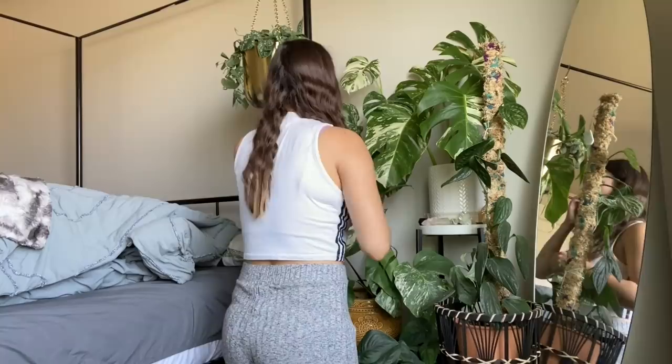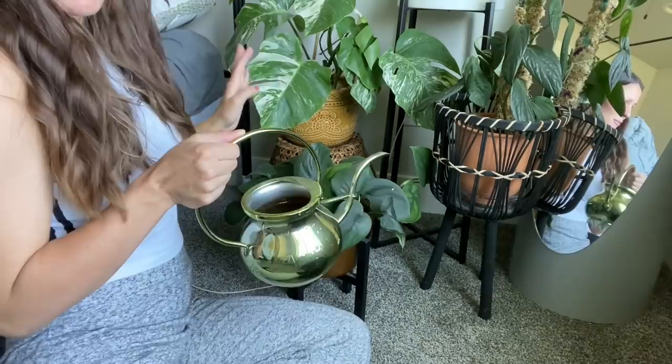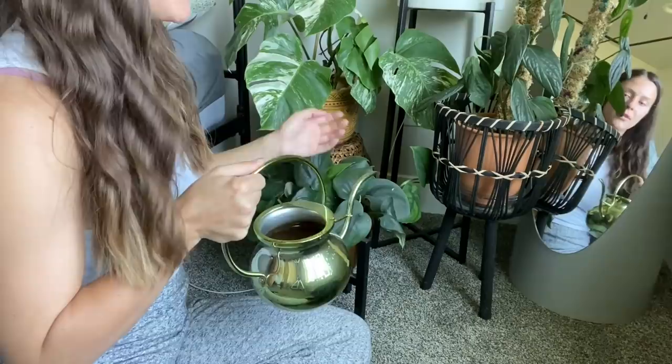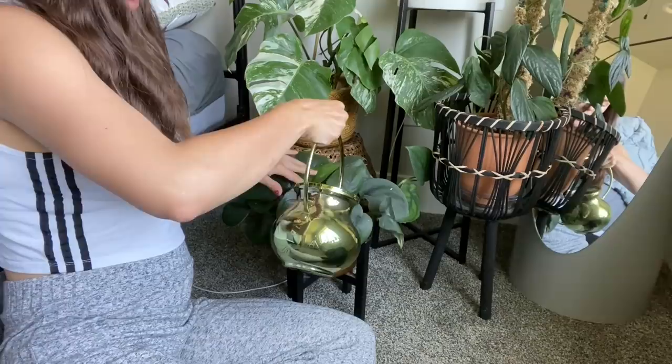I've been keeping this plant in a nursery pot inside a cover pot, and I've been really liking cover pots because I don't have to worry about moving my plants to a separate bin for watering — though I do still do that for some plants. The cover pot thing has been really nice for my lifestyle these days when I don't have as much time to devote to plant care. I do still prefer bottom watering.